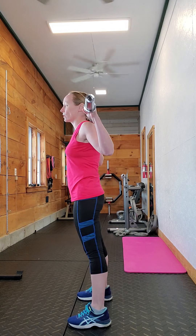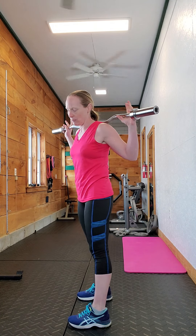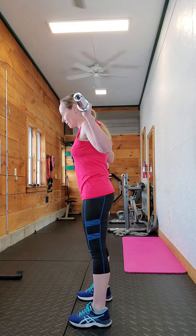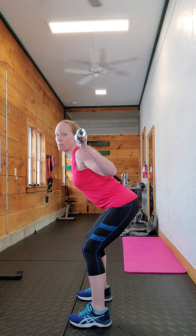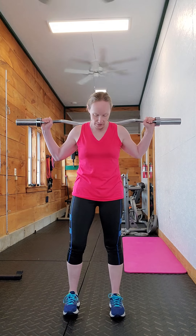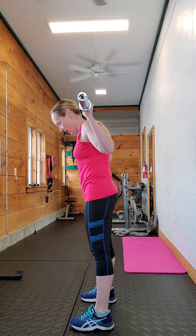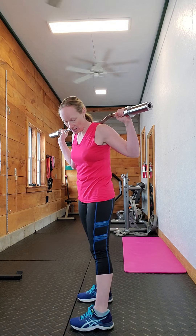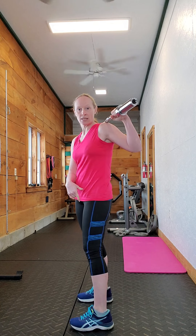The two main issues I see with people doing these for the first time — and really any hip hinge movement — is they either don't bend their knees at all, or they bend their knees too much and it becomes more of a squat. Feet are about hip-width apart, and you want your shins to remain as vertical as possible.